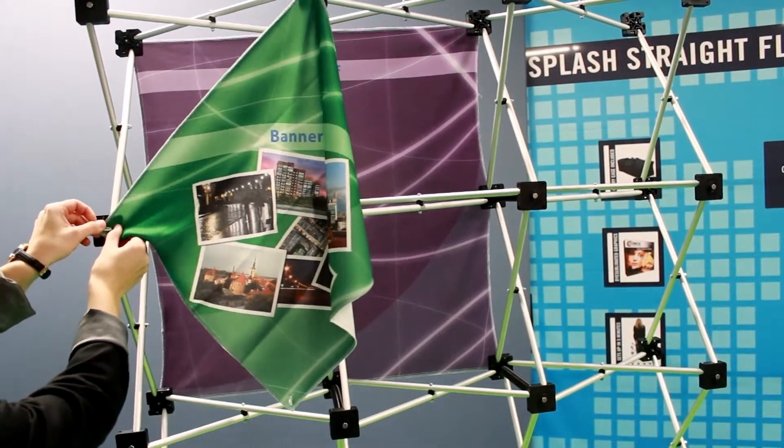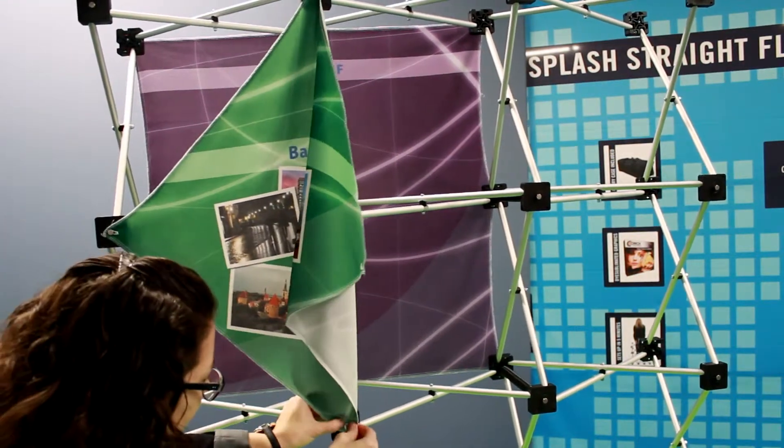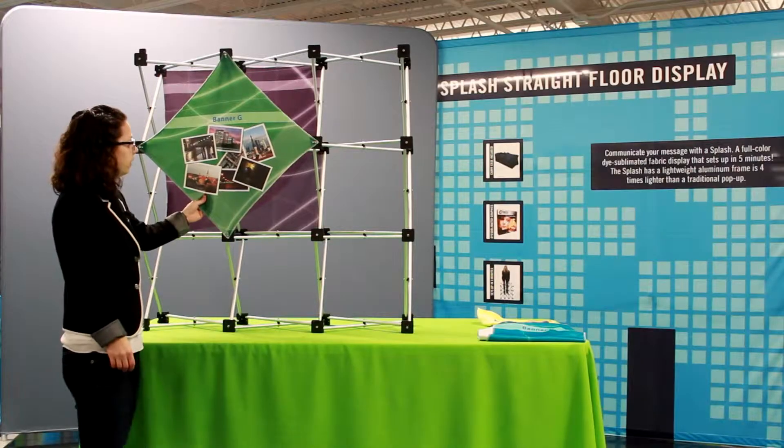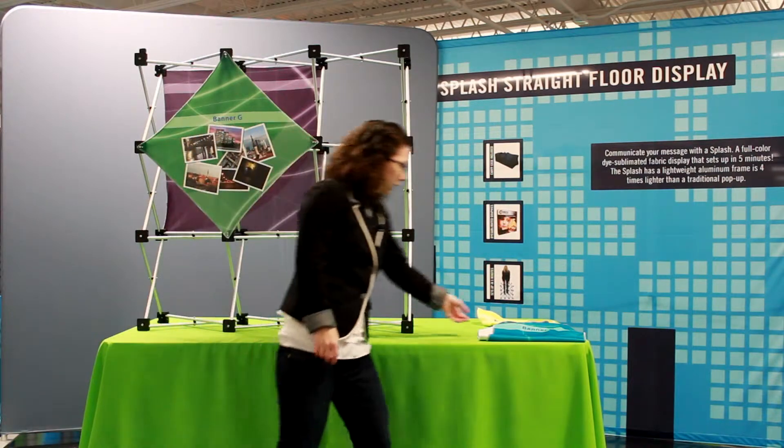Panel G can also be installed on the back of the geometrics as well, so it doesn't always have to be on the front. As you can see, we have panel G installed. Let's move on to H.